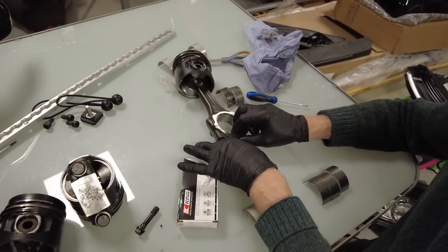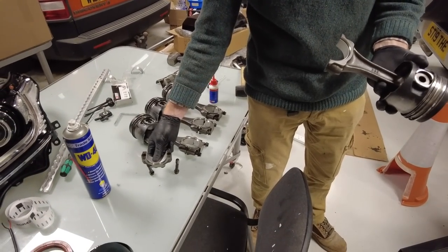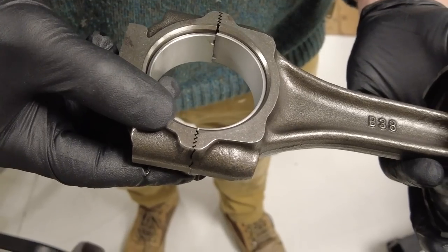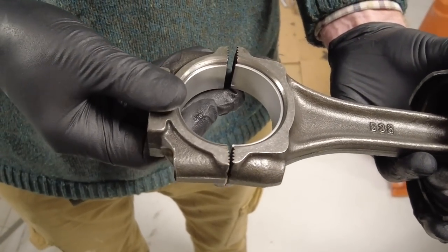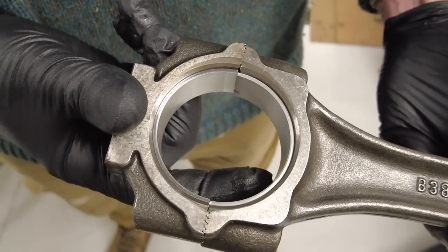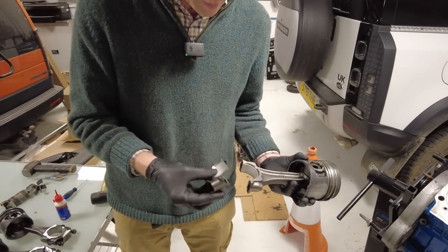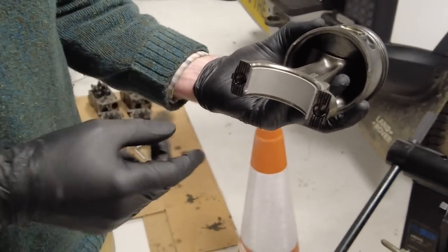One thing I wanted to show you — on these big end caps, the cap should always be kept the same way it came off the car. If you look at the way they've put these grooves in: when it's the correct way there's no step, when it's the incorrect way there's clearly a step on both sides. On this engine, where you can see the tab, the two tabs go on the same side — that's the way they go together. When we look up in the engine we'll be able to see the tab side and note which way it goes.